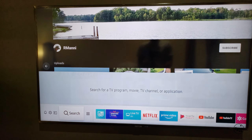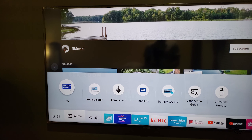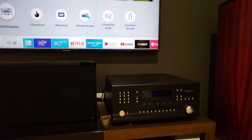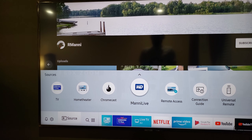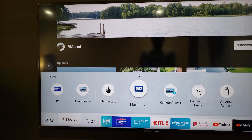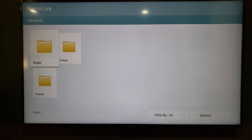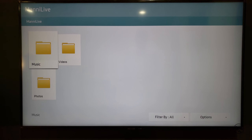Another thing I like is the built-in DLNA support. If you click on search, here is my home data — I have my receiver, my Chromecast, and that's my NAS. It's built-in DLNA. You can connect your NAS, or if you have your media connected through a hard disk, that works too, so that's pretty good.